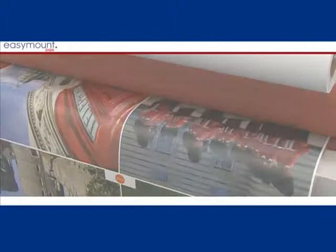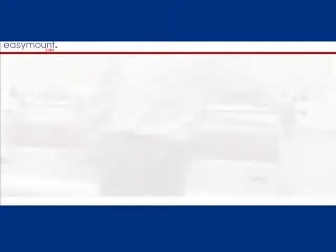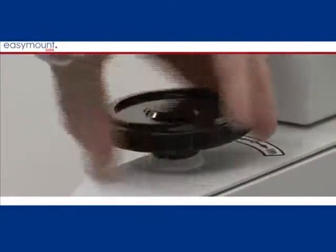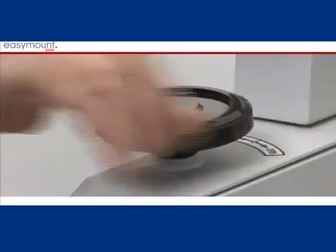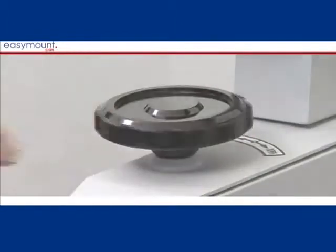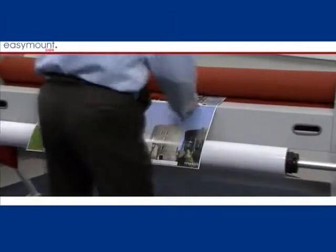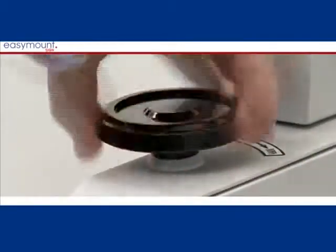Please ensure your machine is level before operation. The roller pressure is applied via two pressure wheels, one on each side of the machine. It is important to put the same pressure on each side. This is done by winding the wheels down until they go loose, which means the rollers are now touching. If more pressure is required, turn each wheel the same amount — about half a turn or full turn.